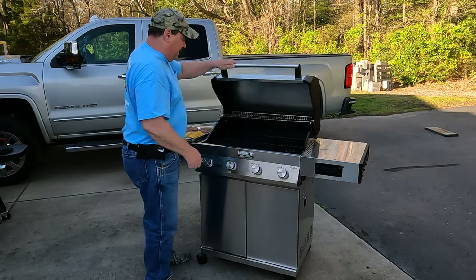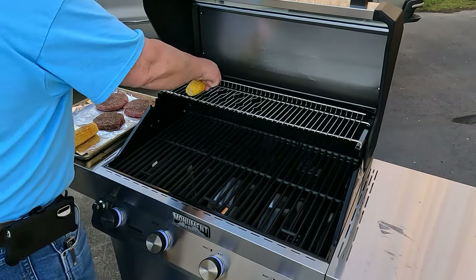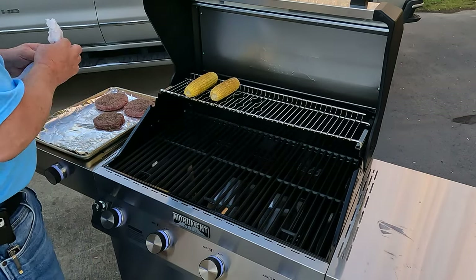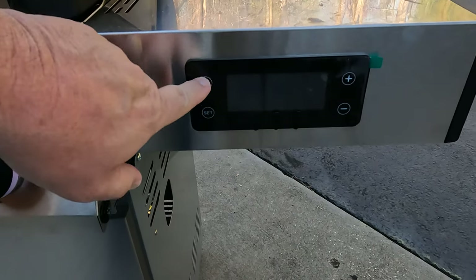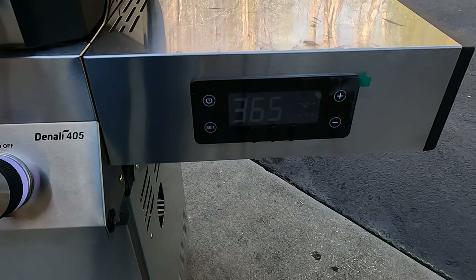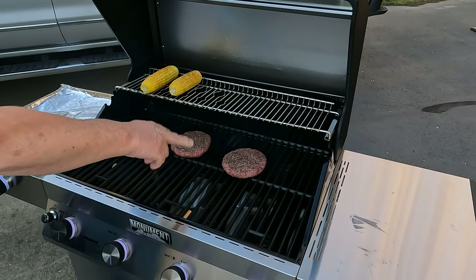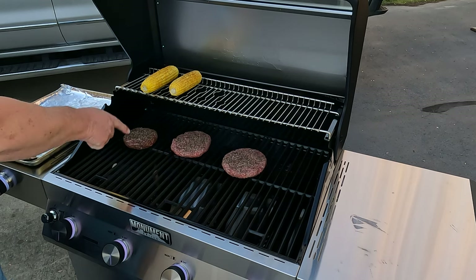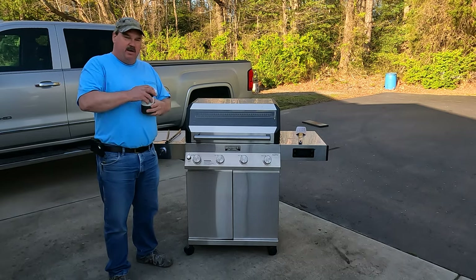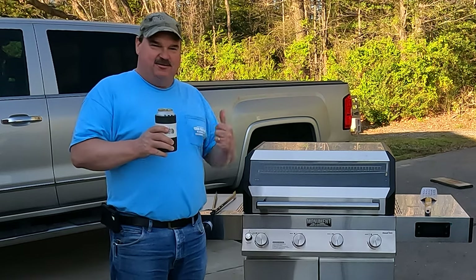Got the Monument Denali heating up here. I went ahead and seasoned up the grates a little bit more with some bacon grease. I'm going to drop some corn on the cob up top on the shelf. Let's check the temperature — we're at 365, that should be plenty. We're going to go ahead and put on two big beef burgers and a venison burger along with that corn on the cob and cook those up.